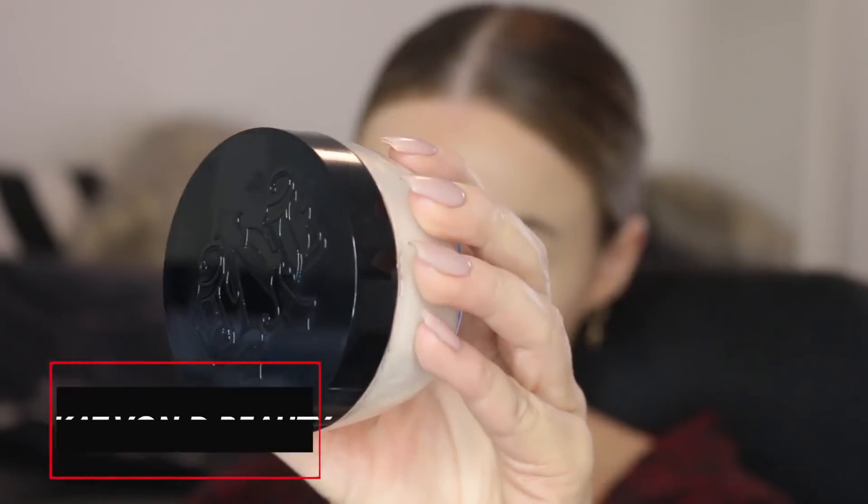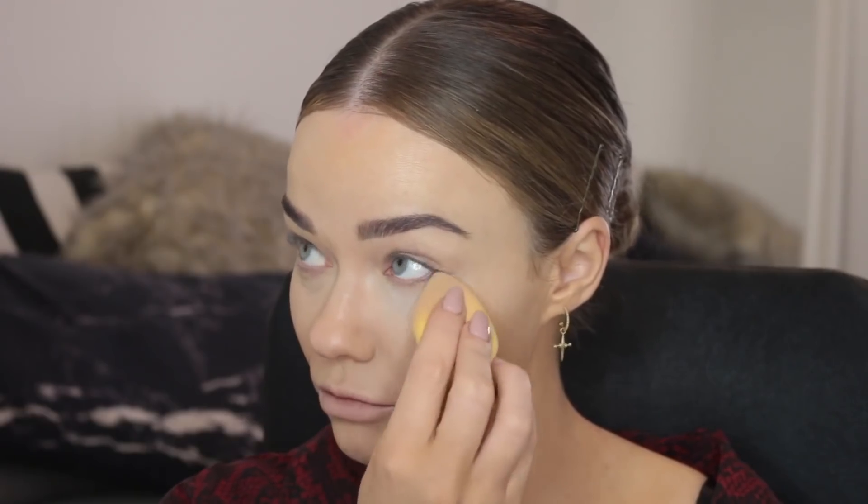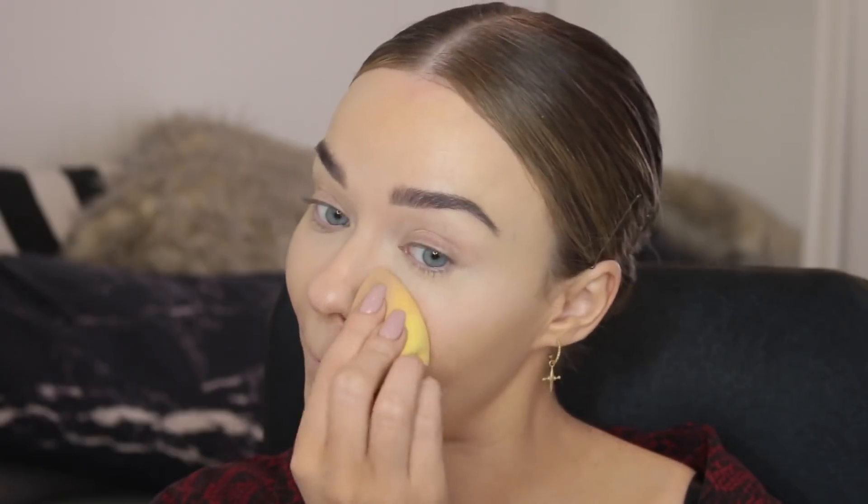One of the biggest secrets to budge-proof makeup is powder. We all know this but we don't want to look cakey, so find yourself a nice powder like this Kat Von D Lock It translucent powder and you won't look like a cake face. I use this to set underneath my eyes, across my lids, and in any areas I don't want my foundation slipping or moving, especially around the lipstick area when wearing a red lip.